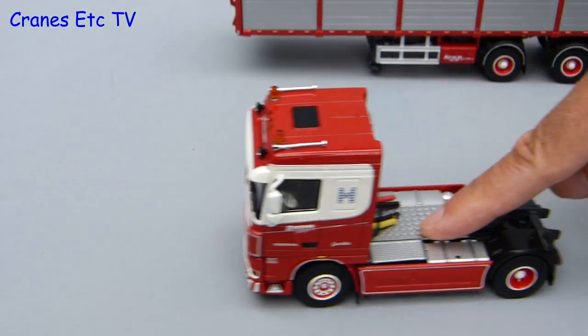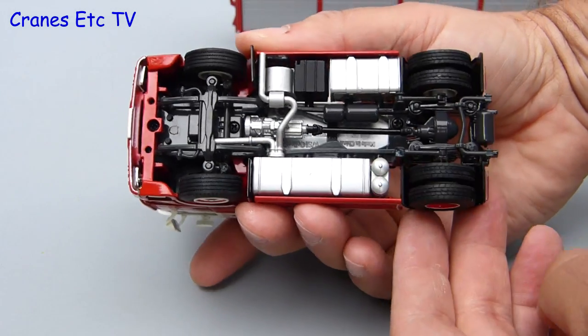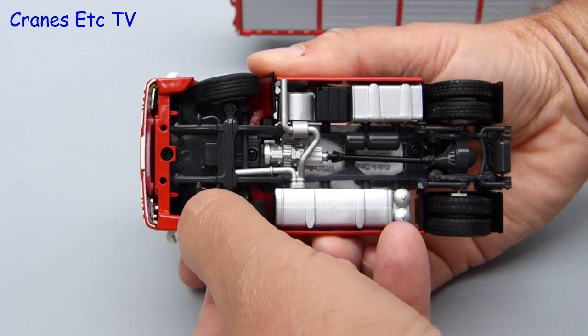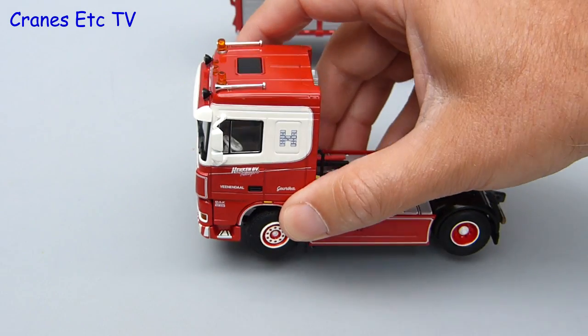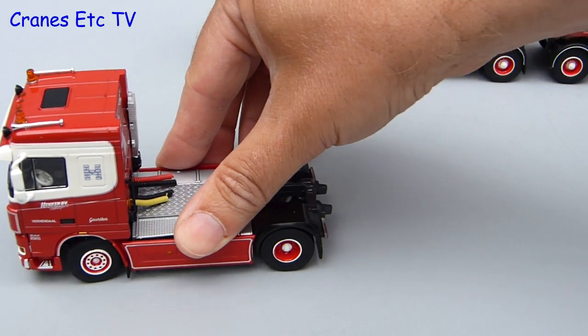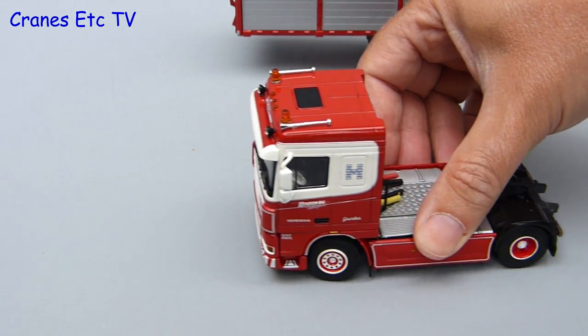Let's try out the DAF on the Cranes Etc superhighway. It rolls ok without really being free rolling. The rear wheels share a common axle and there is steering on the front, but as you can see the range of movement is very very small. So you can pose it slightly turning but this DAF is really designed to be on the straight and narrow.